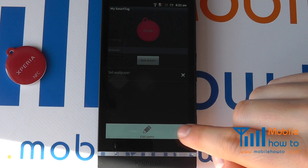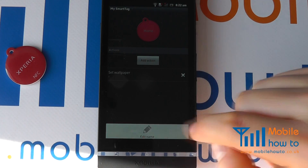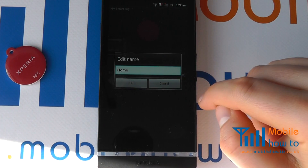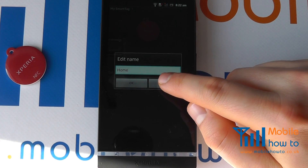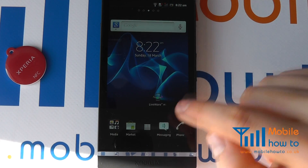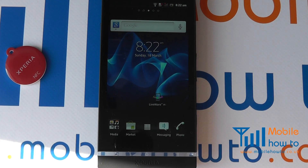I can also edit the name by pressing the menu button and changing the name. At the moment I have it set as the word home. I can either cancel or save that. I come out of it and I have now gone back to my home screen — the configuration of the NFC tag is now changed.